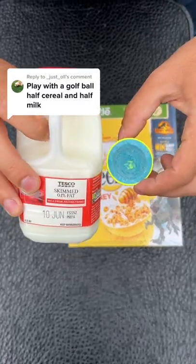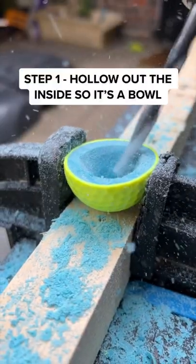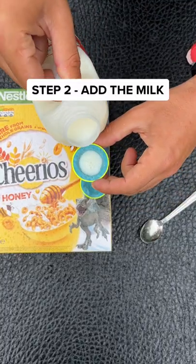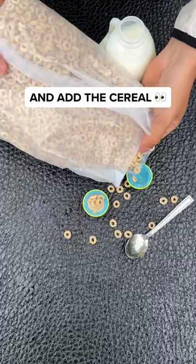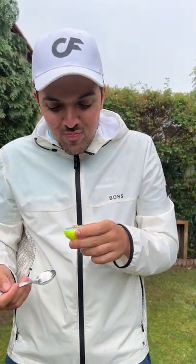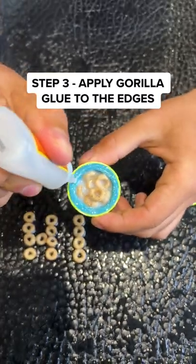Play with a golf ball that's half cereal and half milk — welcome to a real breakfast ball. Step one: hollow out the inside of a golf ball so it acts like a bowl. Now I can add the milk and the cereal, and it's time for a taste test. Gordon Ramsay, you need to try this.